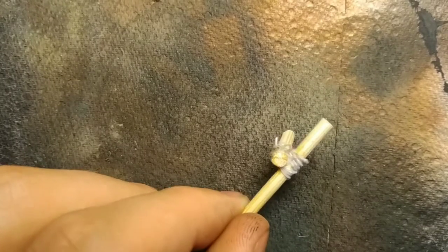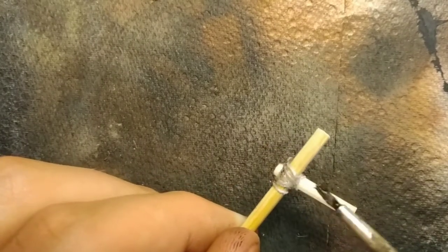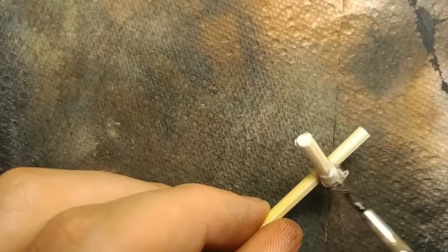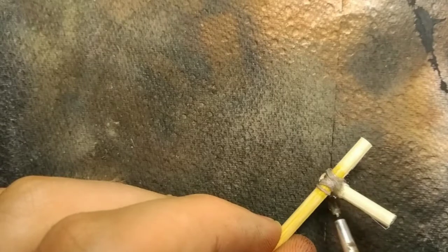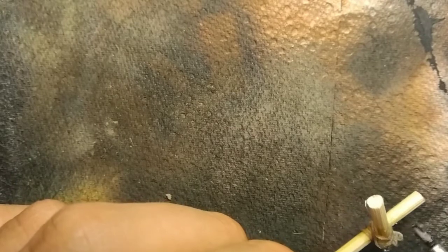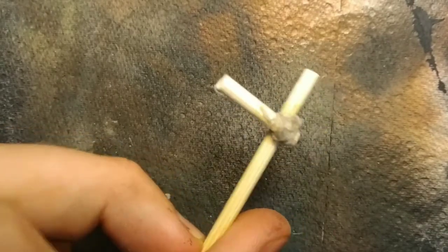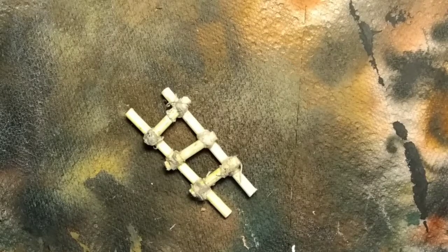About three to five brushfuls of glue should be good for each rung. Repeat for all the other rungs and then do the same for the other pole. That's it for the ladder, and then we'll move on to painting.